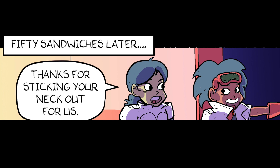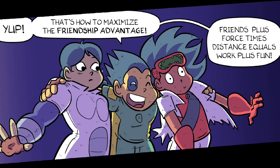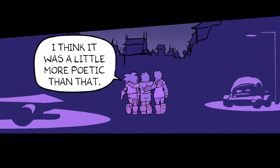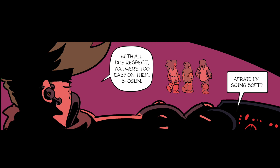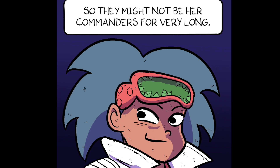Fifty sandwiches later. Thanks for sticking your neck out for us. It's like Carlos said — we've got to be each other's simple machines and help each other out. That's how to maximize the friendship advantage. Friends plus four times distance equals work plus fun. I think it was a little more poetic than that. With all due respect, you were too easy on them, Shogun. Afraid I'm going soft? It wasn't even a real treasure. It was still fun. Dr. Fermi managed to fully utilize the abilities of those GMH assets. No one's been able to do that — even her commanders. So they might not be her commanders for very long.